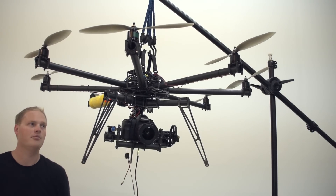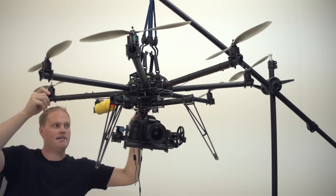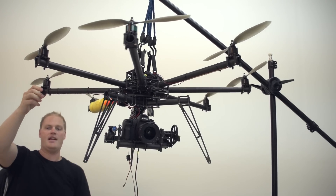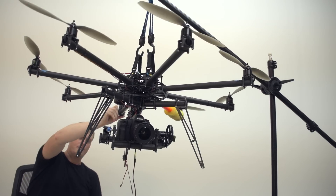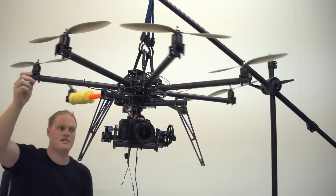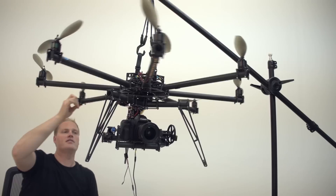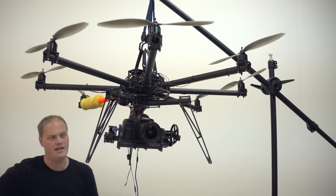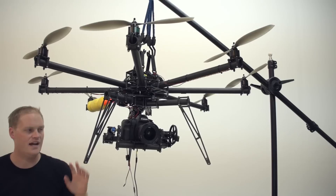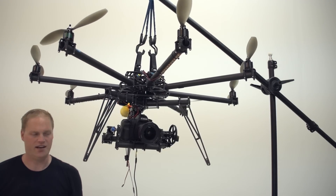Then you activate the gimbal. What I do is disturb it and see how it reacts in all the axes — see how it reacts in tilt. And then to test pan, you can just take and pan the multirotor on top of it, see how it reacts. You want to tweak the gain settings and also work with your balance. You want it to not get into a feedback oscillation, but you want the stabilization to be as active as you can possibly get it.